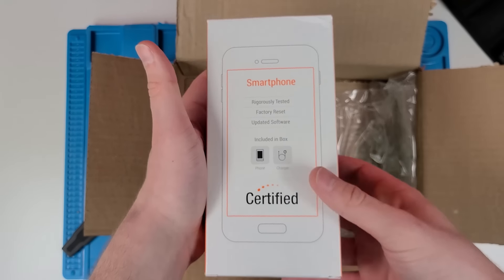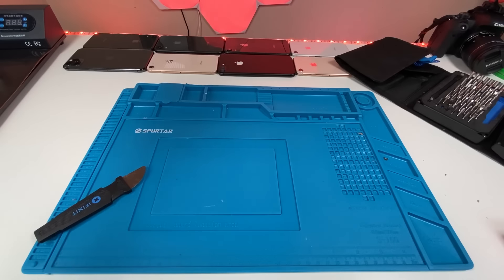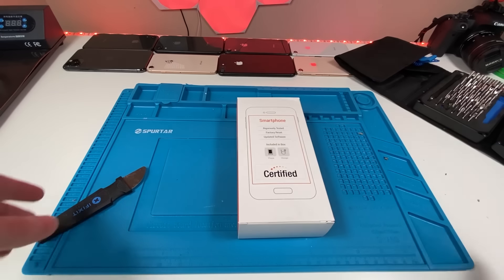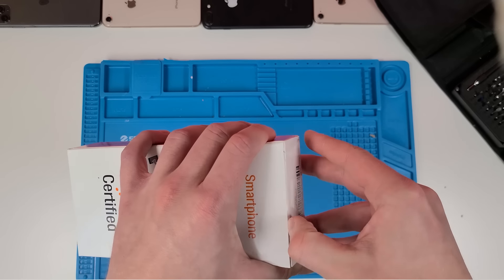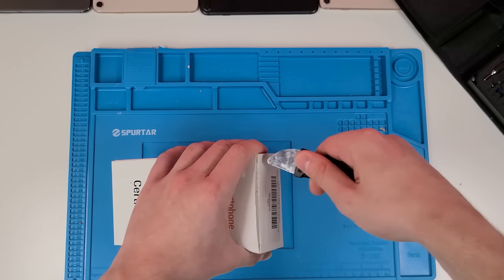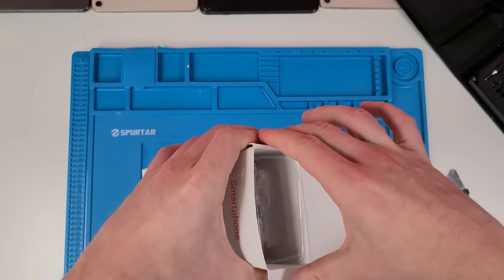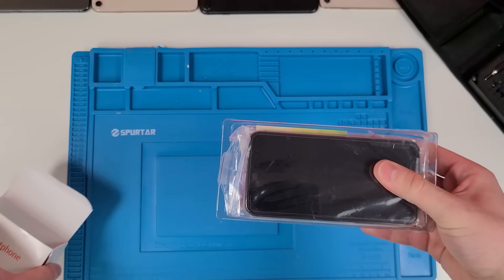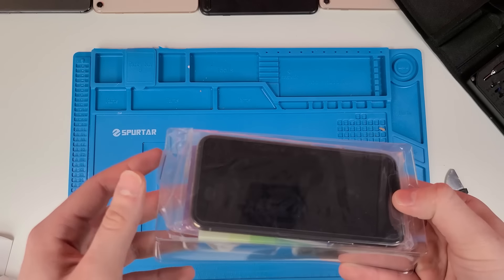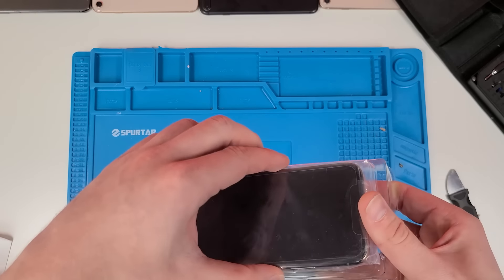We're not really interested in the box though — we're interested in what's inside, so let's open this up. It's time to see what's going on in this box. We're going to crank this open. This is a lot cheaper than the used market, like a lot cheaper, so hopefully we're not looking at any defects that are too big. That's the hope.